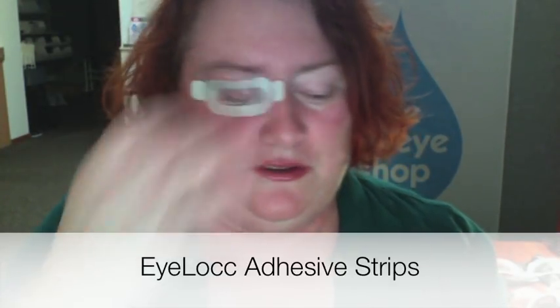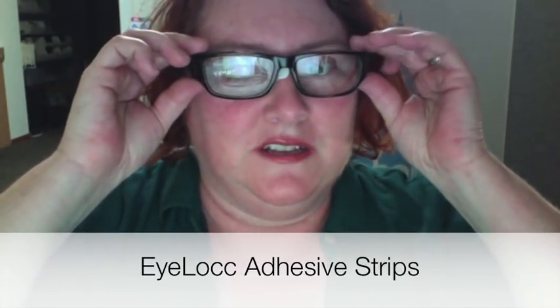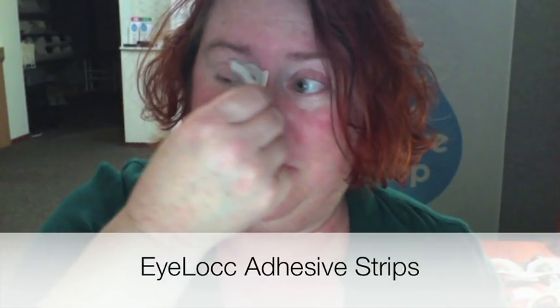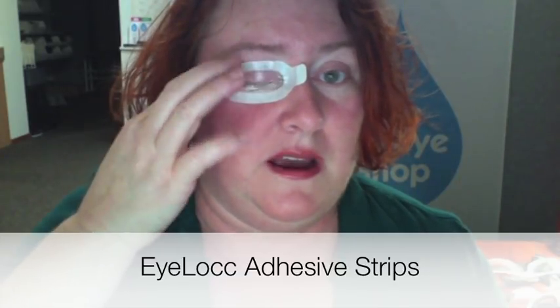This is again something that you could conceivably wear under glasses during the day if you needed to, but these are used primarily at night. One of the pluses is you get up in the night — it's just so much easier to take it by the tab and lift it so that you can see, and then push it back down afterwards.